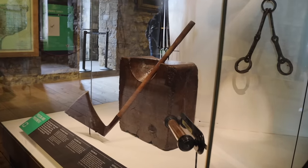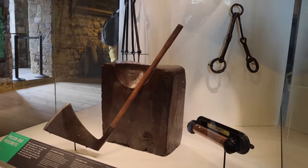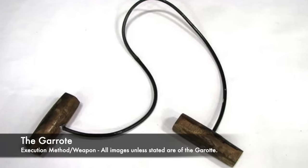But there was one weapon used which also was used as an execution method, and it was rather primitive and shockingly could be made by practically anyone. The garrotte was a handheld ligature which was used in a number of countries to carry out executions.